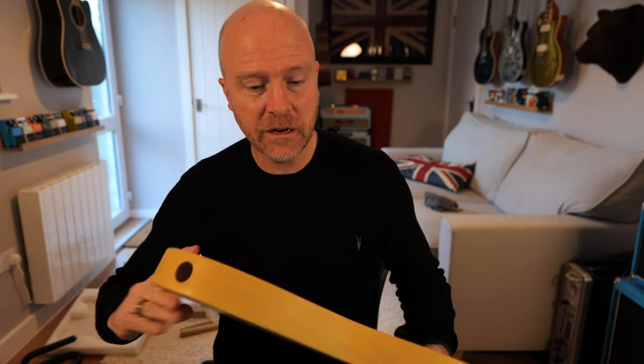Hi, I'm Paul from the Studio Rats. If you saw the last video I did, I'm doing a guitar build — a Bolt Guitars guitar build.